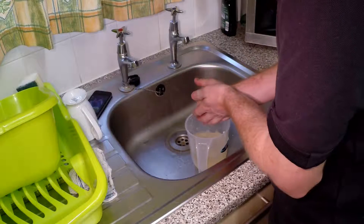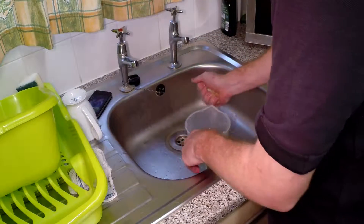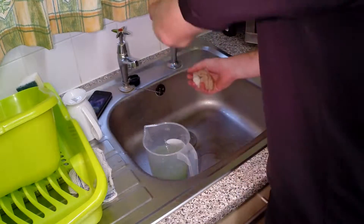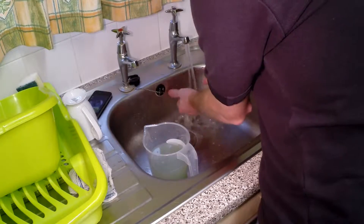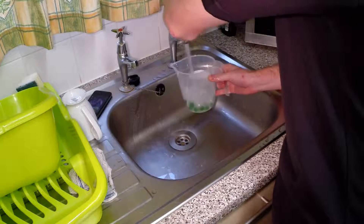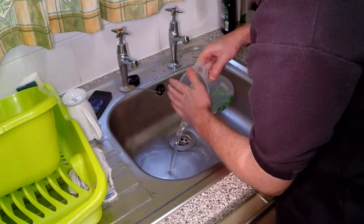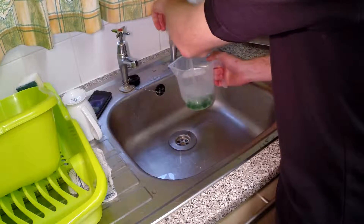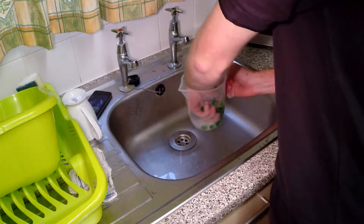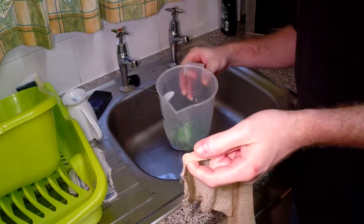This has been here for about seven hours. Some people say that you don't need to weigh the bag down, but it makes sense really because the last batch that I did the bag was half sticking out of the beer, and to be quite honest I want the hops in the beer, not sort of half in half out. So we put the marbles into the bag.